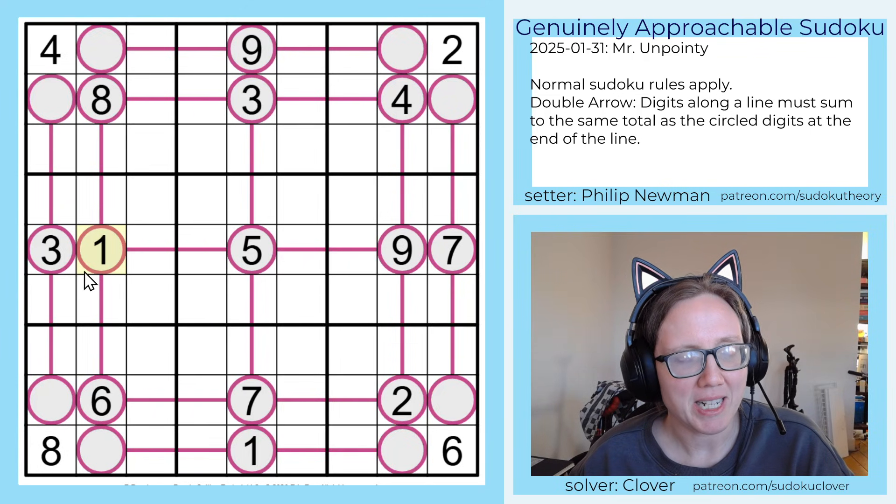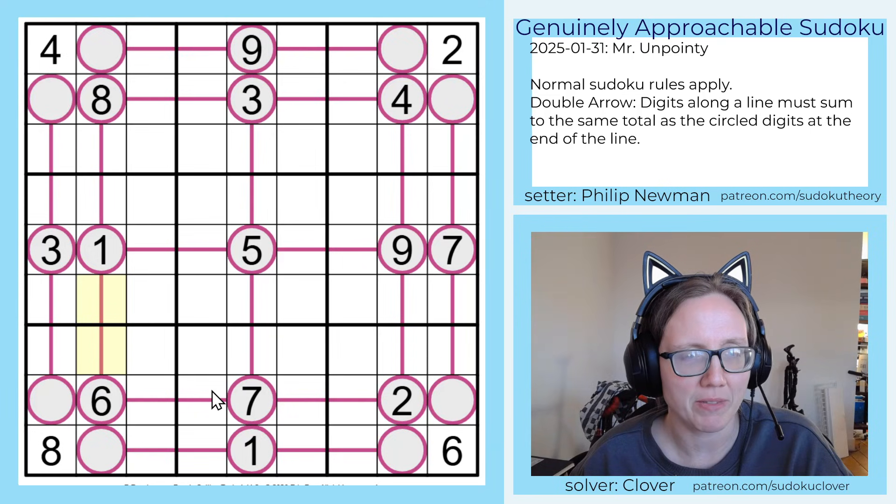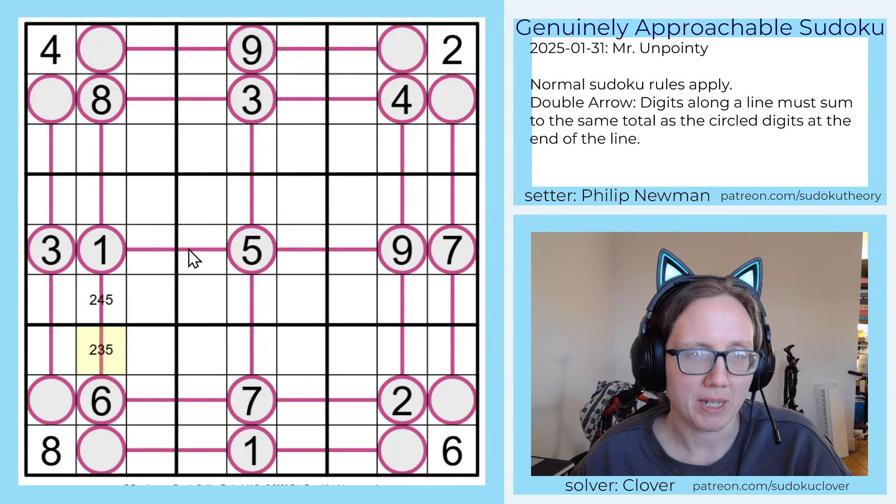The first thing that catches my eye is this one-six pair, which sums to quite a low number — it sums to only seven. There are only two other ways to make a sum of seven: either two and five or three and four. This can't be three and four because there's a three in this region, but the other ones are still possible.